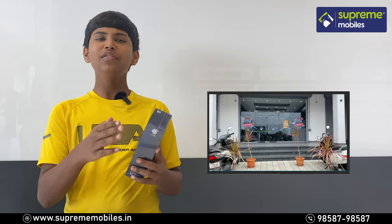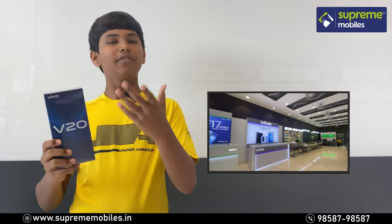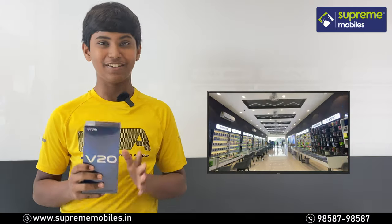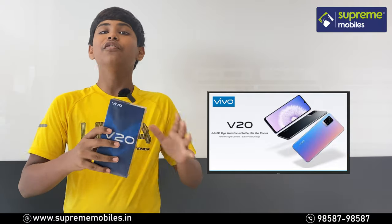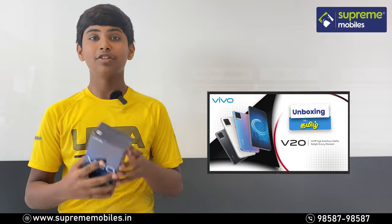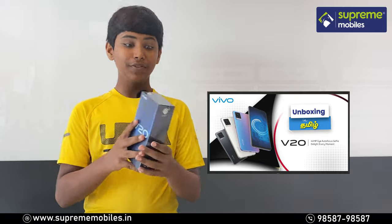If you look at the Vivo X50 Pro, that was a great response and you are very famous for Vivo fans. Vivo has launched the Vivo V90 and that was a great success. Now in this video, you will see the Vivo V20 and an overall review. Let's see the Vivo V20.